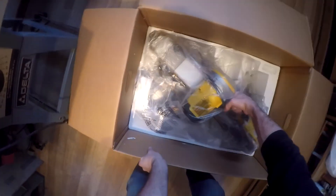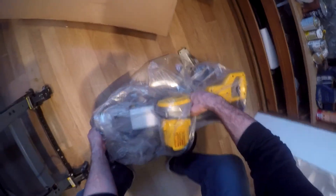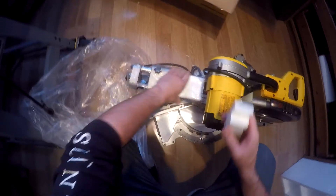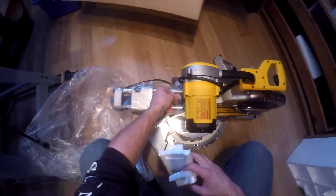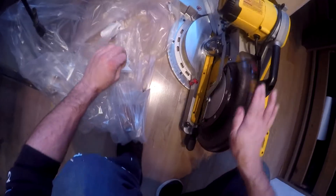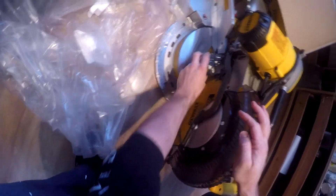And there it is, so let's get this out. It is heavy — probably an estimate of about 60-70 pounds for the entire assembly with the box. Here we go: standard saw, comes with a blade.